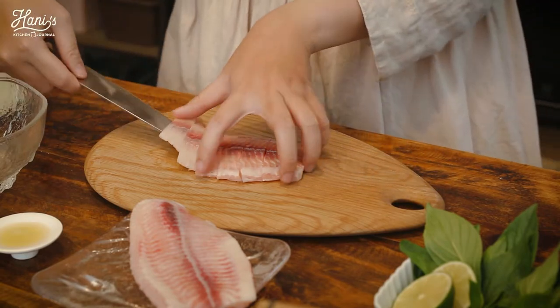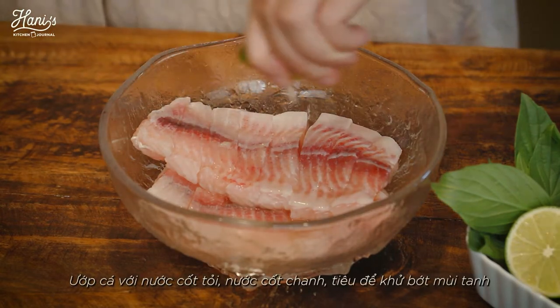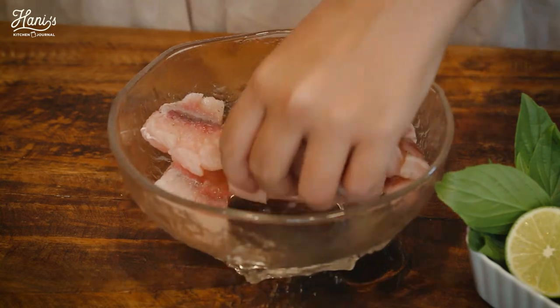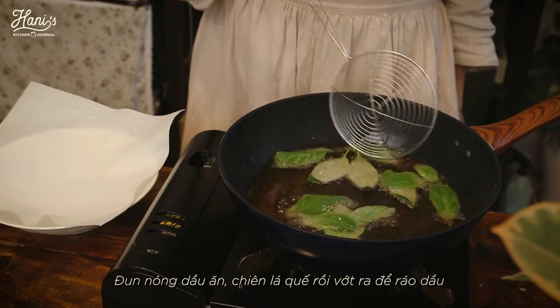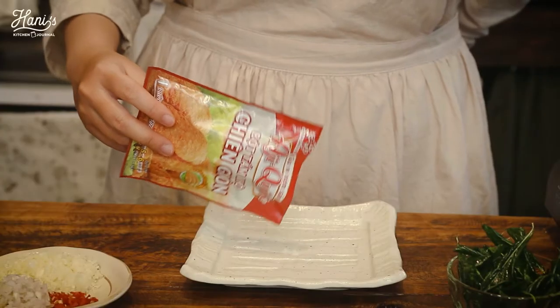We will add the flour to the egg. There we go. Add the flour to the egg. Gets a little bit.